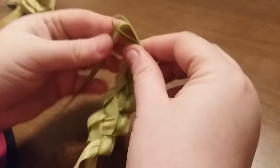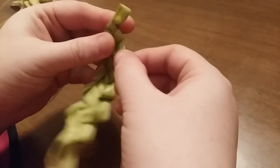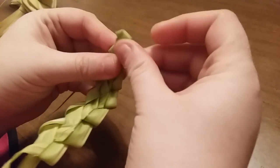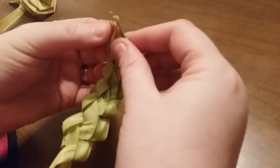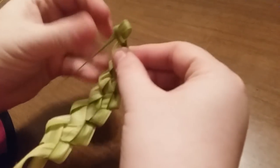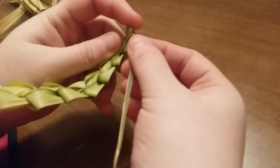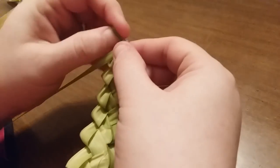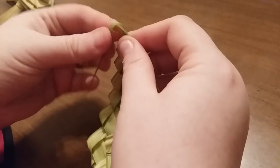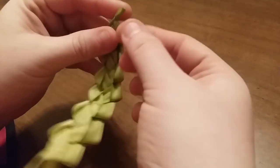Tug, tug. Keep going — it'll get smaller and smaller as you get to the end until you just sort of can't go any further. You get it pretty small. Just keep going even though they're getting little, because the further you get them the less likely they are to come undone when you're finished.